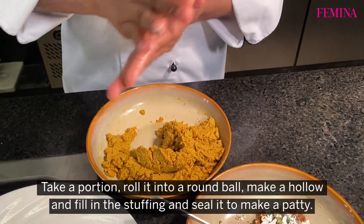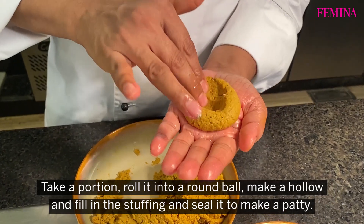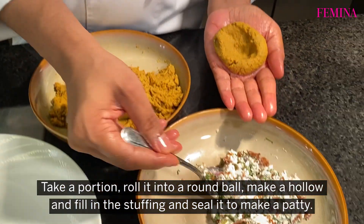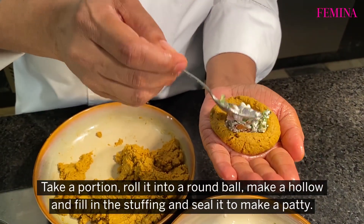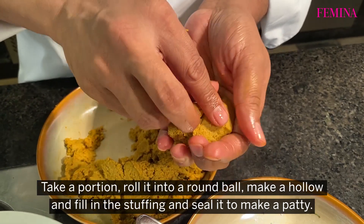We will apply the mixture well into a round bowl, make a small insert into it, fill in the stuffing and close them, shaping back into a patty.